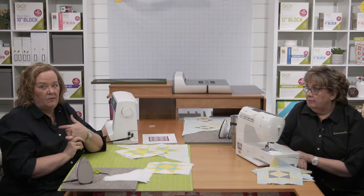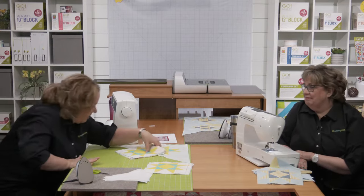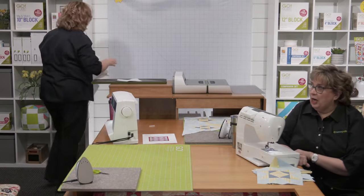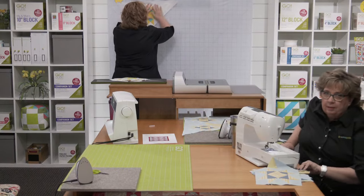Should we lay out some blocks? Let's do it — I'm going to use the design wall. Once you have everything ready, it's time to lay out your top. It really helps to have a design light wall like we have here, but you can use whatever you have handy — a big cutting mat, the dining room table, or even your bed.